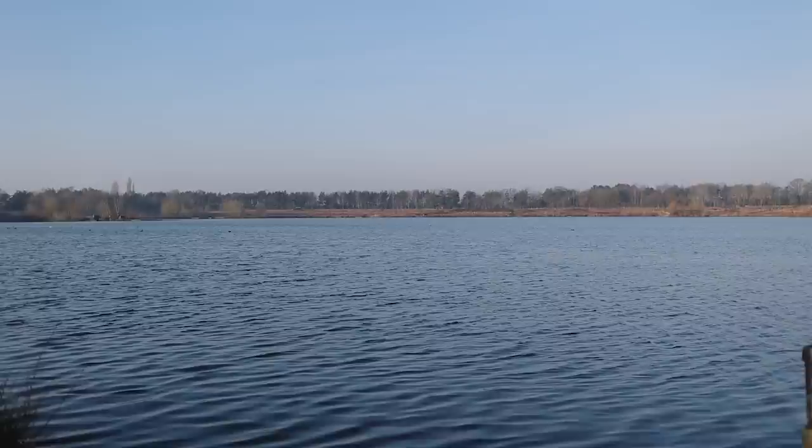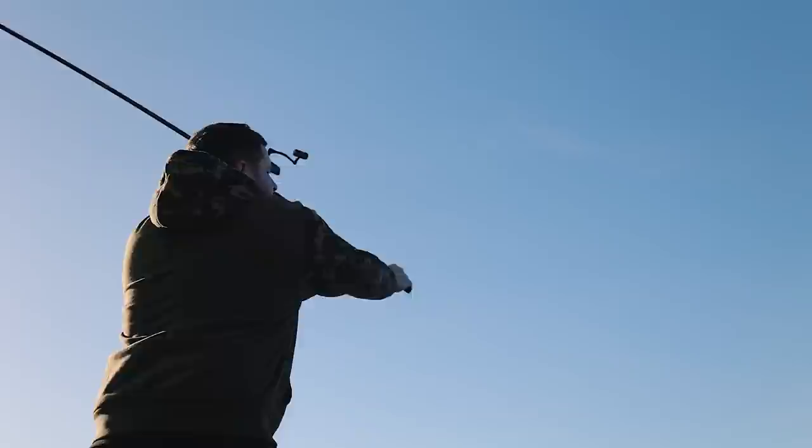This time around I've come up to the Norton Disney Complex and the lake I've chosen to fish is Billy's Lake. The weather, as you can probably see behind me, is absolutely horrendous — bright blue skies, minimal wind, and super high air pressure. But we've chosen to come here because it is a venue that's known to do bites in the winter.